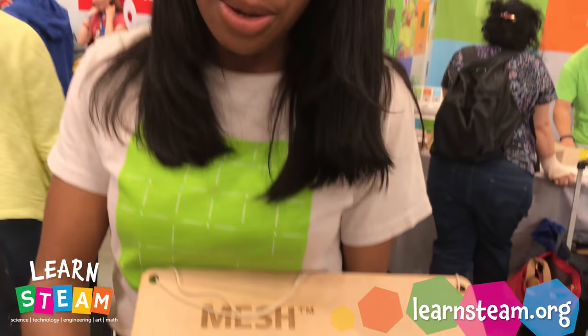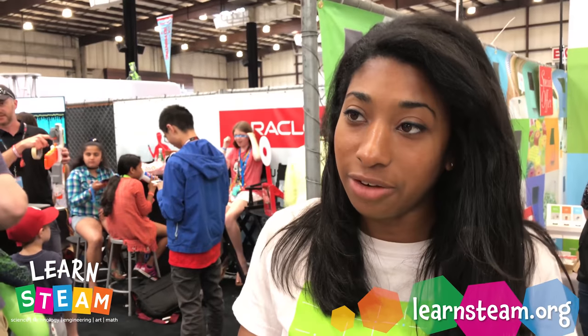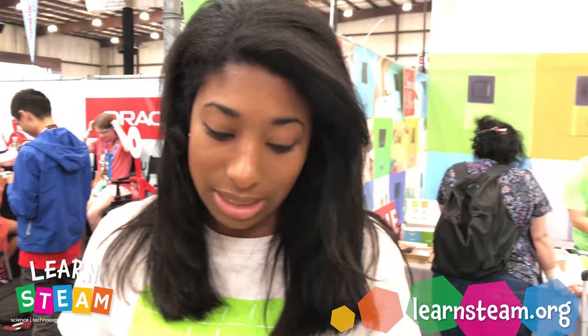It starts at — we have a promo going at $29.99 for Maker Faire, but it typically starts at $39.99.